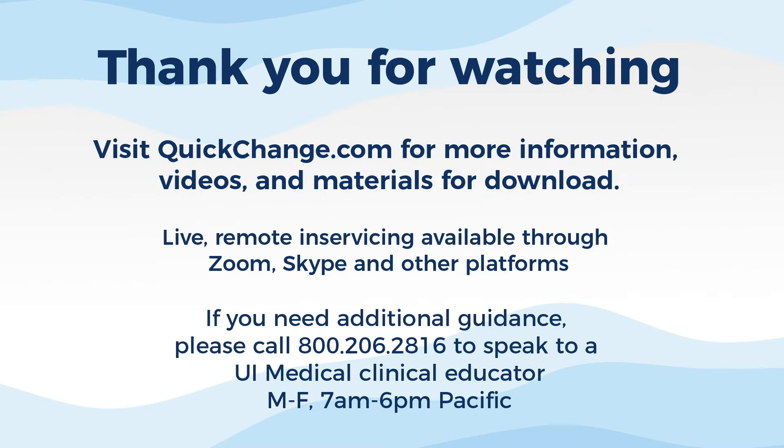If you have any additional questions on the QuickChange wrap and how it can be more effective for your usage, you can find us at our website, quickchange.com, where we have several videos on the wraps as well as various materials and instruction guides for downloading. We also offer virtual in-servicing live from our broadcast studio over platforms such as Zoom and Skype, where you and your team can interact with our clinical educators. Feel free to call us anytime at 1-800-206-2816, where we can walk you through any situation.